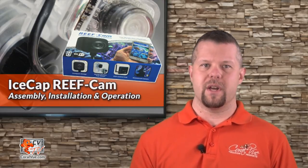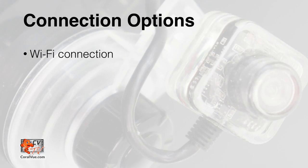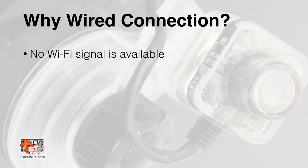Once the hardware has been set up, let's download and install the reef cam app from the Apple App Store or the Google Play Store. There are two ways we can connect to the reef cam: we can add the wifi hub to our home network, or you can direct connect using the ethernet cable. You would choose the direct wire connection when no wifi signal is available or the wifi connection is not fast enough.